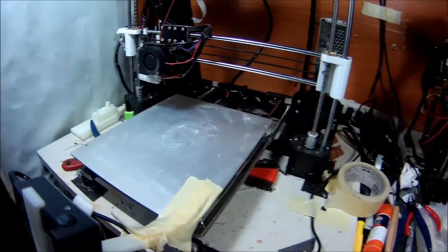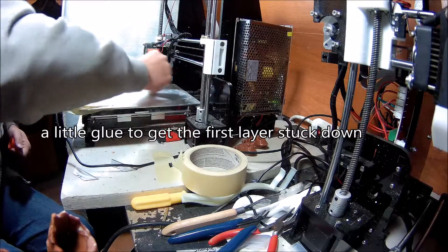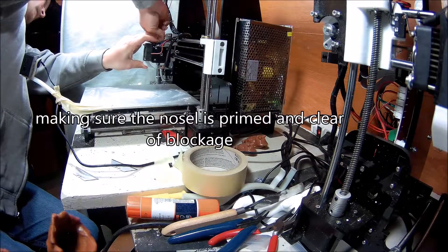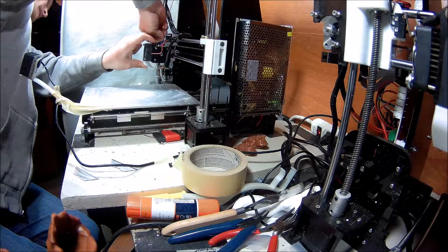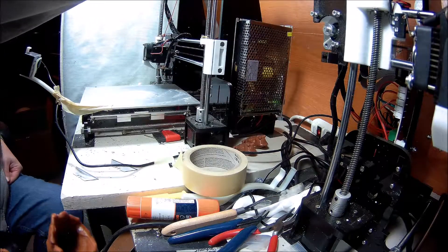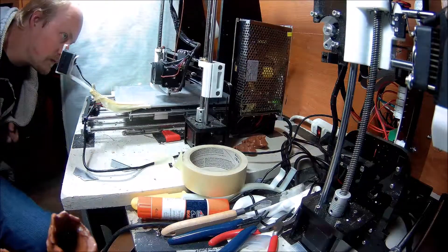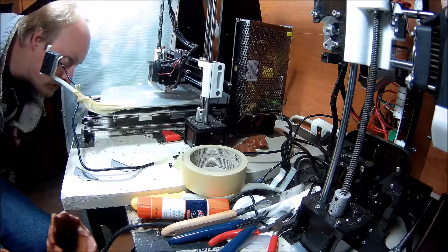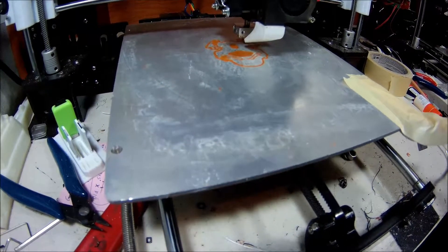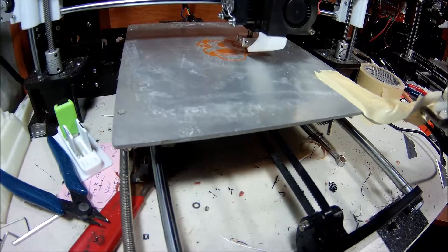Anyway, we got this all warming up and we're going to get another Hypnotoad going. Okay, it looks like it's laying down the first layer pretty good. I'm going to sit here and watch it for a few more, and then I'll just let the time lapse play and you can see how they get put together.